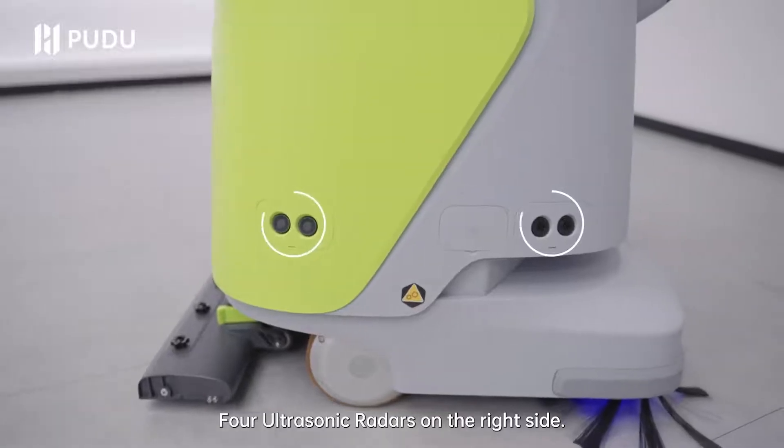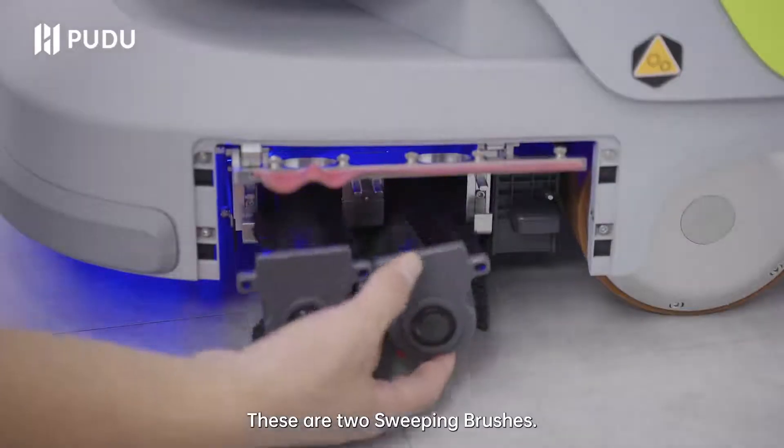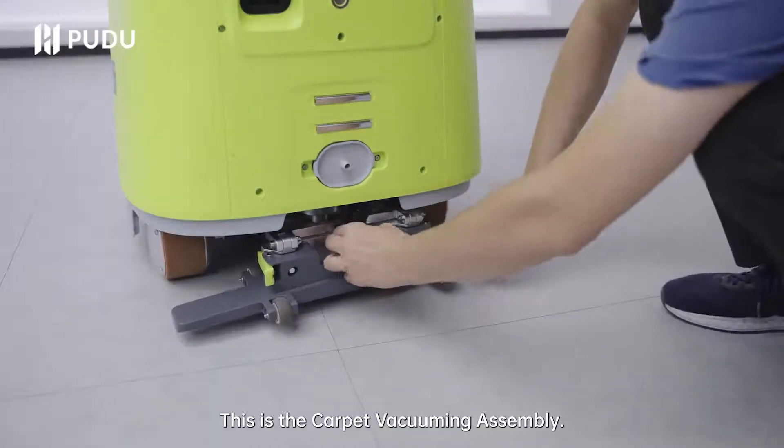Four ultrasonic radars on the right side. This is the side brush. These are two sweeping brushes. This is the trash box. This is the dust box. This is the carpet vacuuming assembly.